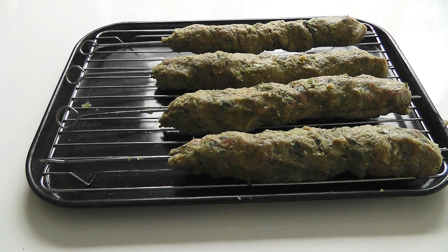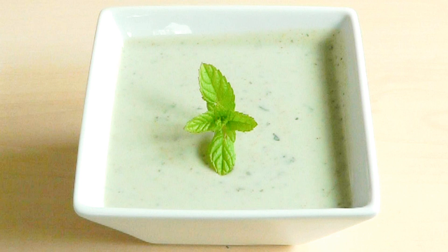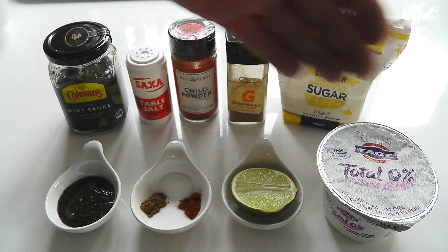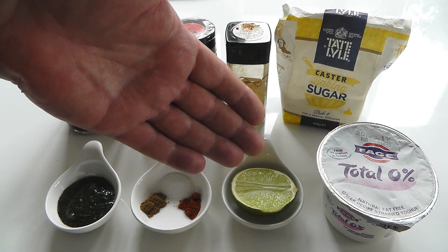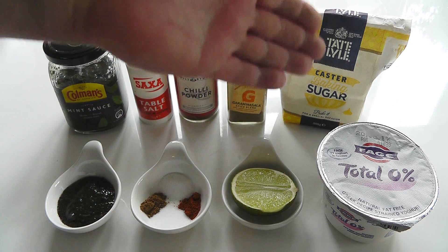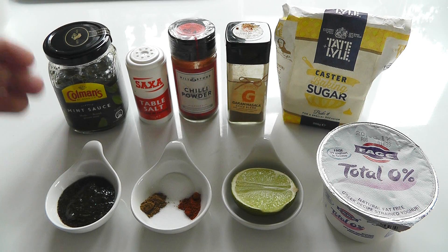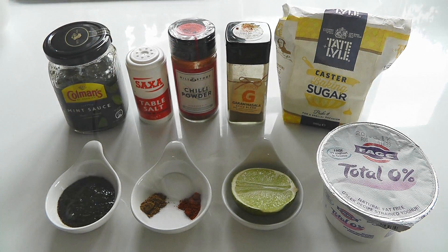While we're waiting for the oven to heat up, I'm going to show you how to quickly make a really nice mint sauce to go with the kebabs. I've already done a separate video for that, so you can go and watch that if you want. For the mint sauce yoghurt, I'm going to use 150 grams of natural yoghurt, a little squeeze of lime juice, half a teaspoon of salt, half a teaspoon of caster sugar, a quarter of a teaspoon of chilli powder, a quarter of a teaspoon of garam masala, and two and a half teaspoons of jarred mint sauce. I'm going to put it all in a bowl, mix it up, and there you go.